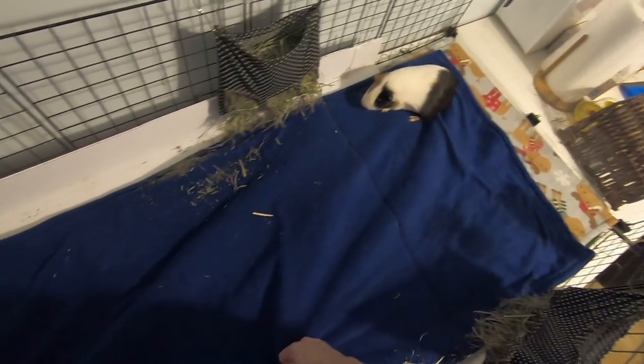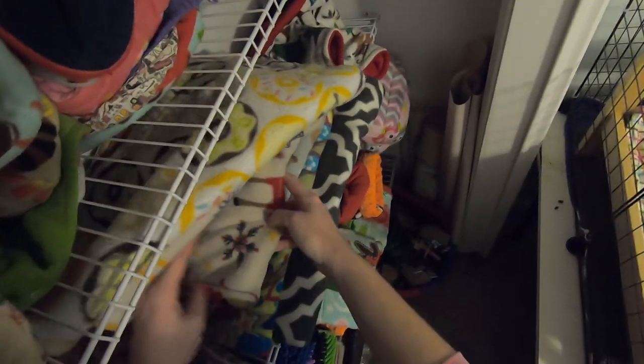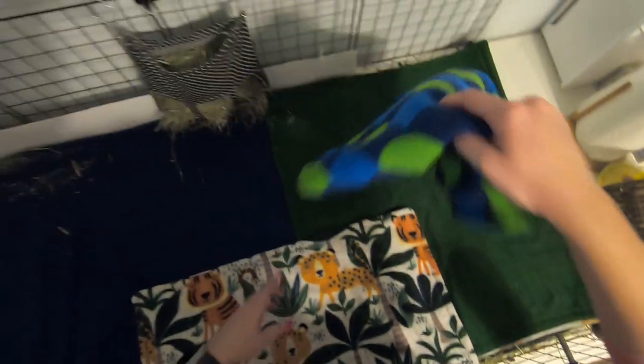Georgie, you're so tubby, I can't move you! Get on the fleece, goofball. Got the fleece forest all laid out. Watch this not fit — okay, it does fit. So we're just a mix of colors this week, which is fine.